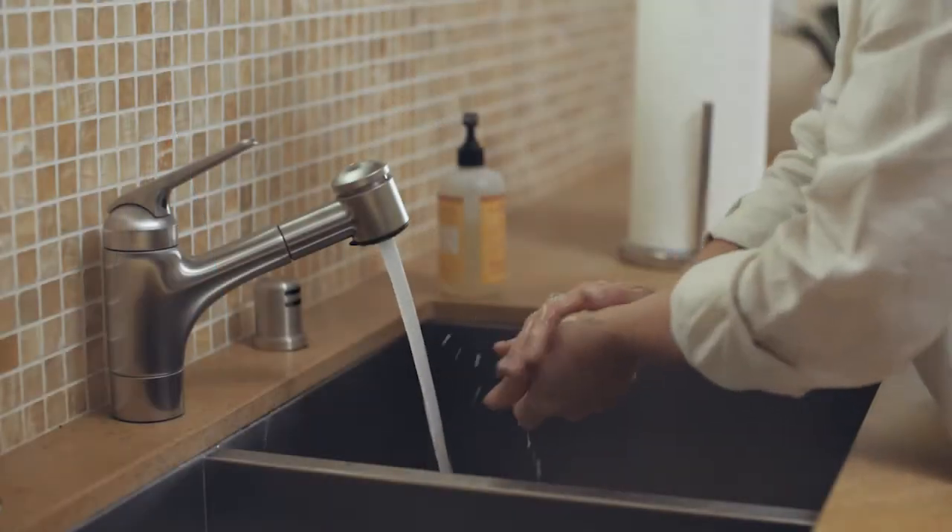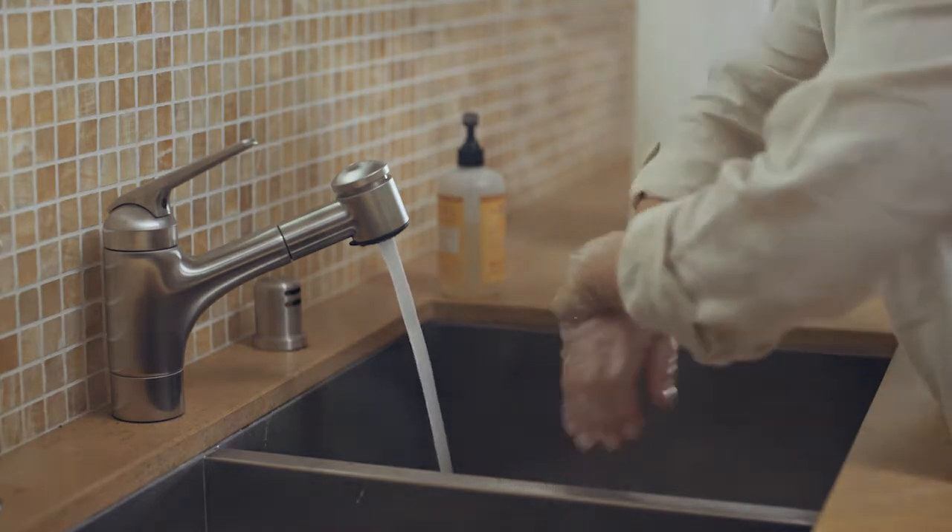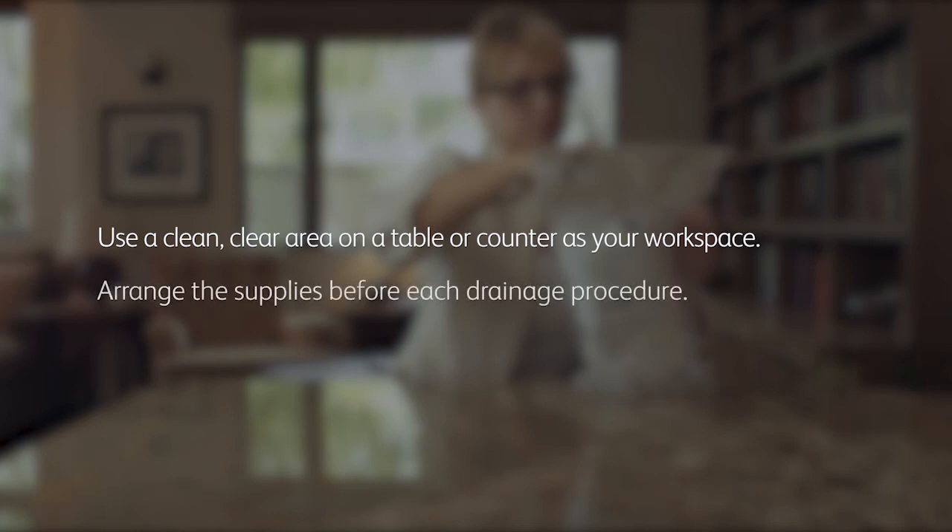After you've removed the dressing, wash your hands thoroughly with soap and water again for a full minute. Make sure you have a clean, clear area on a table or counter to serve as your workspace. You will want to arrange all of the supplies prior to beginning each drainage procedure.